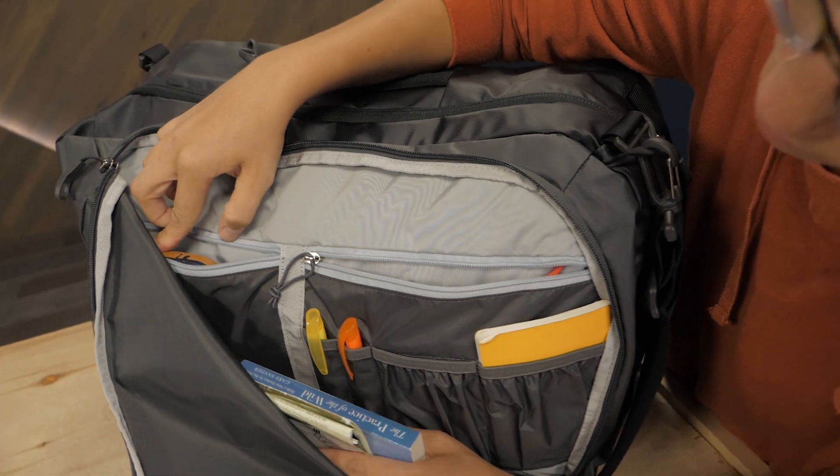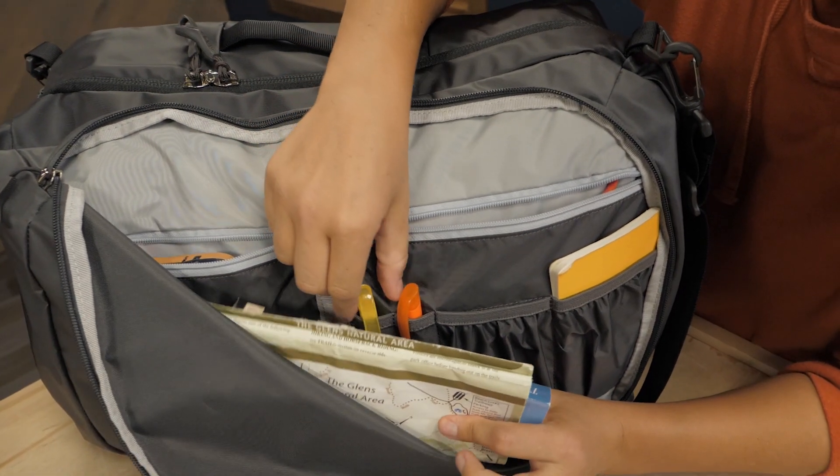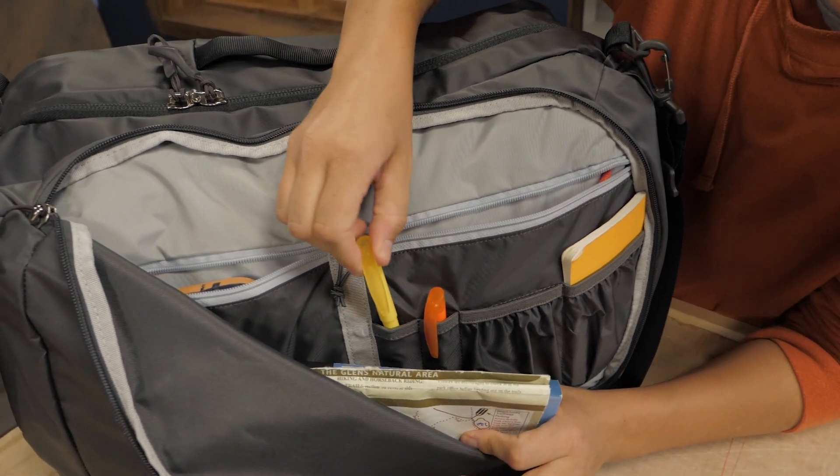Around back, there's yet another pocket that's perfect for organizing the small items that you use often, like books, earbuds, pens, and keys.